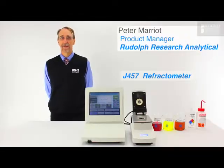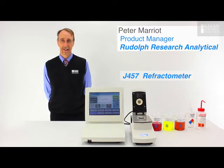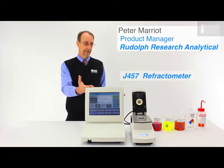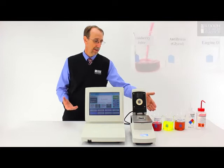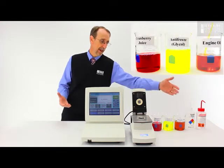Today we're going to perform a quick experiment. We're going to look at the effects of changing temperature on refractive index. To do this test I have a Rudolph J457 refractometer and I have four different types of sample: water, cranberry juice, ethylene glycol or antifreeze, and engine oil.